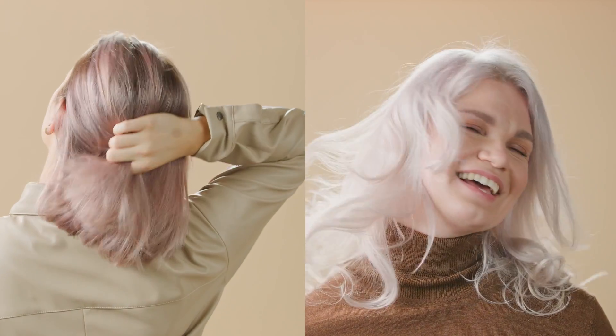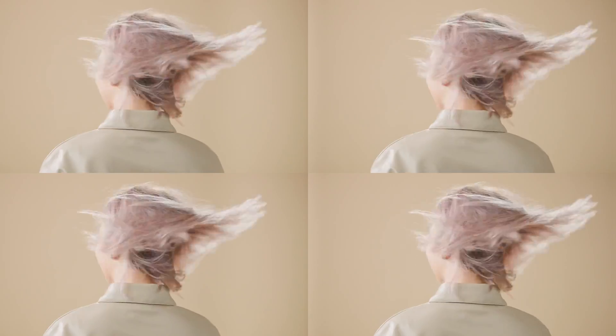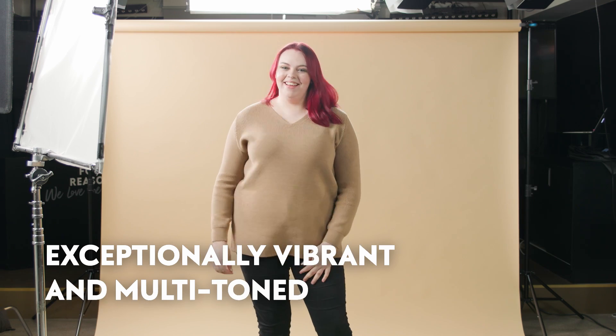The composition of Four Reasons Luxima is based only on toned pigments and keeps the subtle differences in depth in the base visible while creating a three-dimensional impression. This always makes the end result unique, exceptionally vibrant, and multi-toned — exactly what today's customers want.